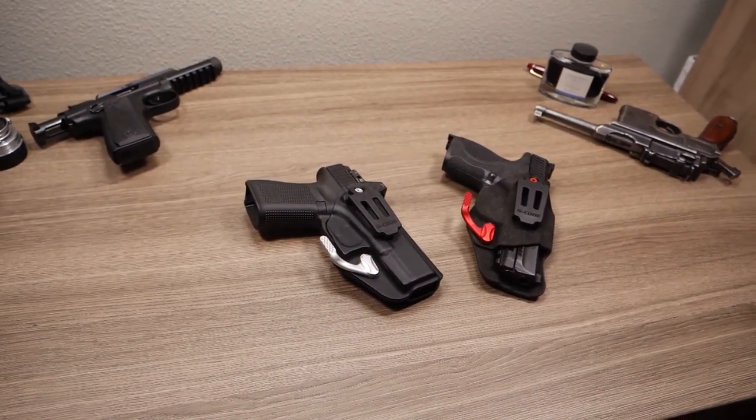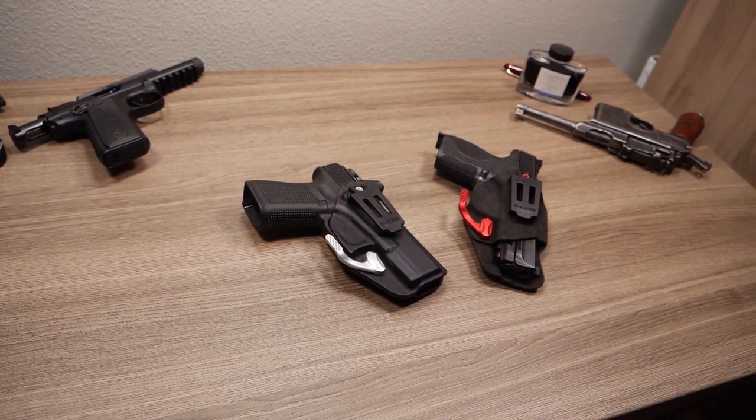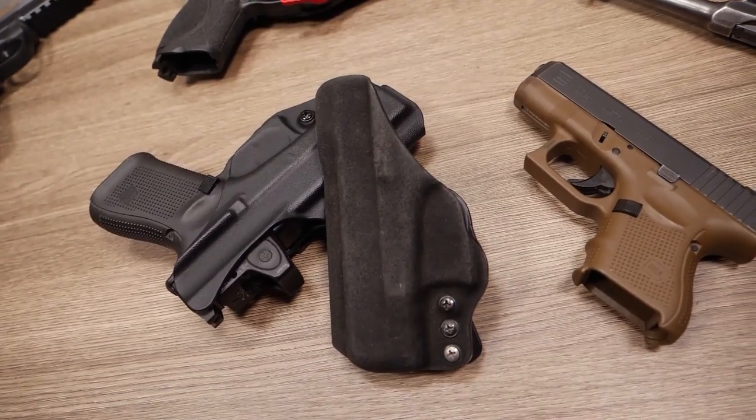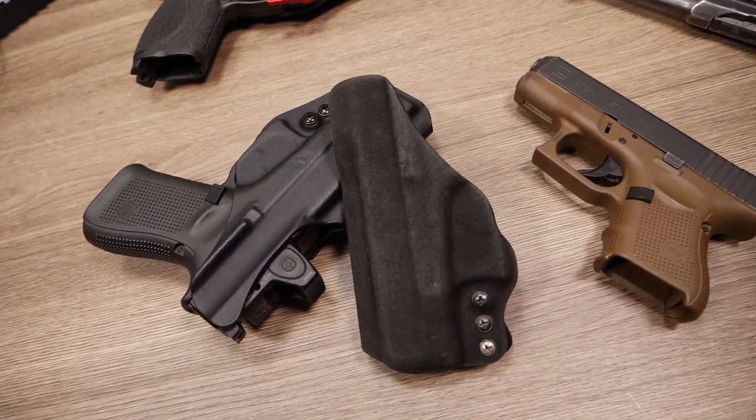If you want to buy an RMR, please check out the link in the description box below — by doing so, you'll help support this channel. I've owned quite a few mainstream hype custom Kydex holsters, and G-Code holsters are really the best.